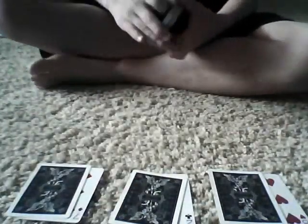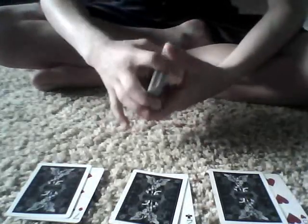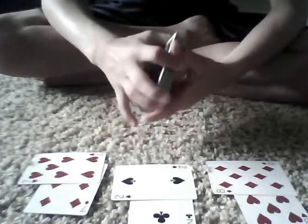This card trick is called Triple Partner, and this is why. With the seven of diamonds, we found the seven of hearts. With the two of clubs, we found the two of spades. And with the eight of hearts, we found the eight of diamonds. I hope you like this trick — I like doing it. It's a cool, easy trick to perform and it has a great effect on people. It's a great method to use in many tricks.